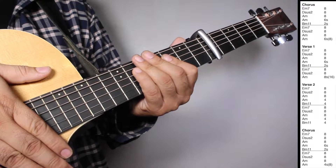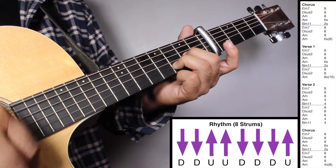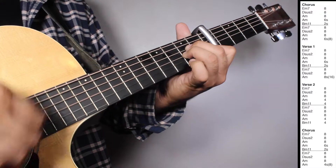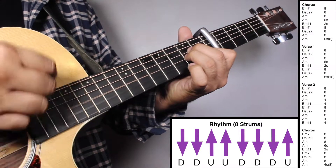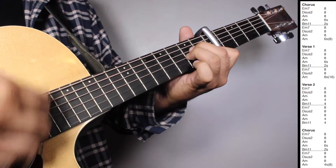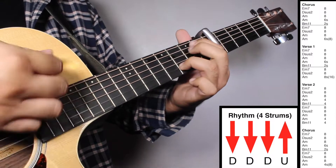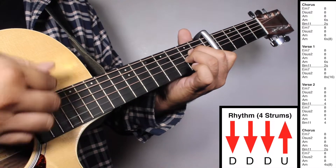So let's play chorus, verse 1, verse 2, and chorus all together. 1, 2, 3, 4, chorus. Verse 1. Verse 2. Chorus.